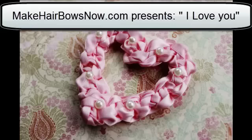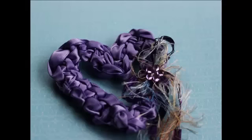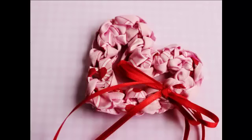MakeHairBowsNow.com presents 'I Love You.' This is an adorable weaved ribbon hair bow. You could also use it as a jewelry pin. You can make it larger or a little smaller — different colors work well, and embellishments really make it, from ribbon to yarn, whatever you would like to do.